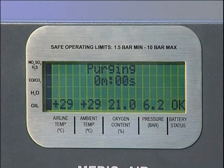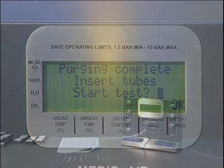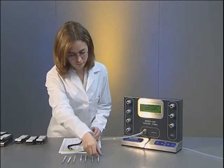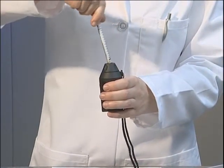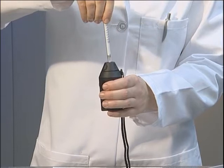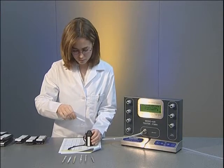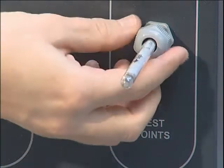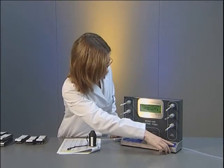Once the purge has finished, the Draeger tubes can be prepared for insertion. Remove both ends using the cutter provided. This ensures a clean cut is made and that glass fragments do not fall into the tube ports. The latest Draeger tube tip cutter has three cutting blades. Insert the tube into the hole and gently rotate, then rotate the tube to the side to break the tip. The tube tip will be retained within the cutter for later disposal. As each tube is prepared, it should be inserted into the relevant gland with the arrow pointing outwards and tightened firmly. Once all seven tubes have been inserted, press ENTER to start the test.